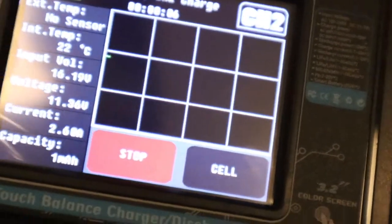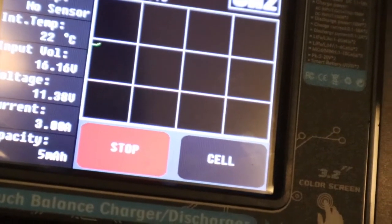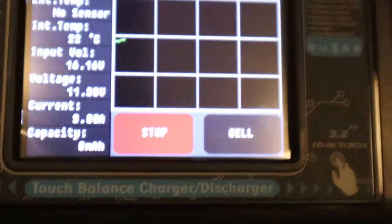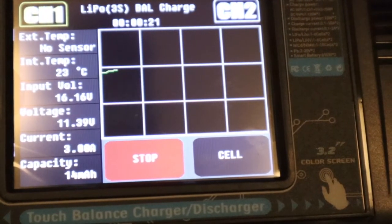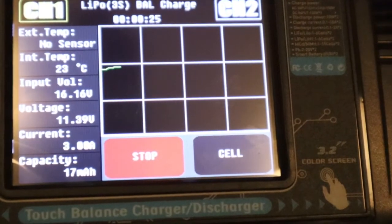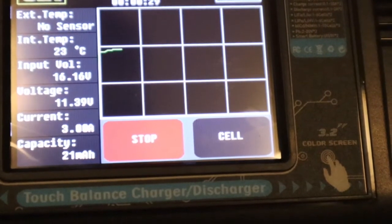You can see it starts to show the current and you can hear the fan kick in. It starts to display that it's a LiPo 3S balance charge on channel one. It gives you the voltage, internal temperature — it gives you everything you need right there.